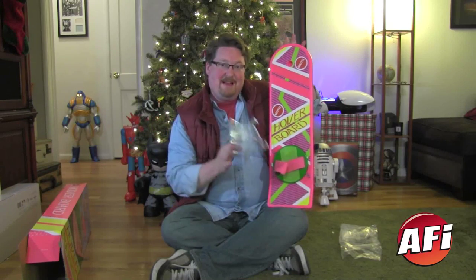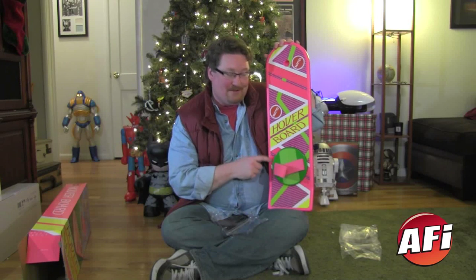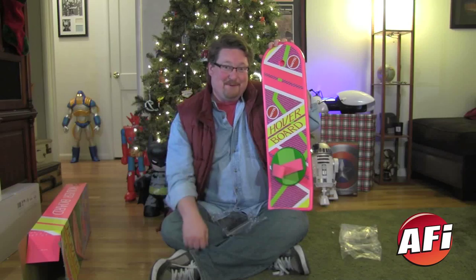Back to the Future — MattelCollector.com, December 3rd. There's not going to be too many of these left, so if you want one, get in there and get it fast. Happy Holidays, everyone!